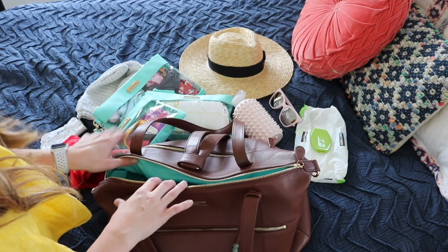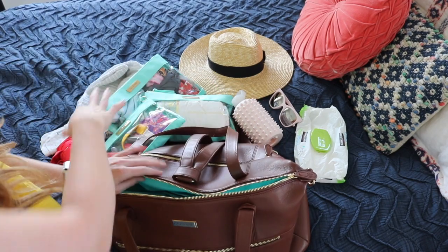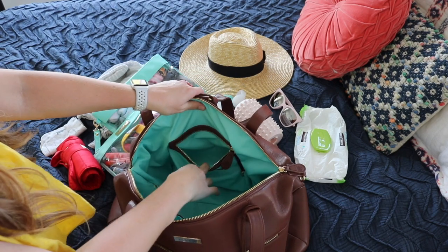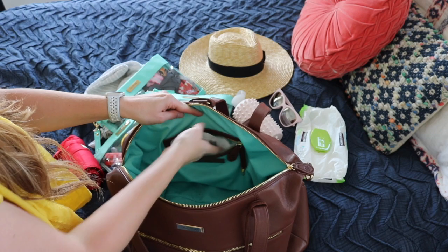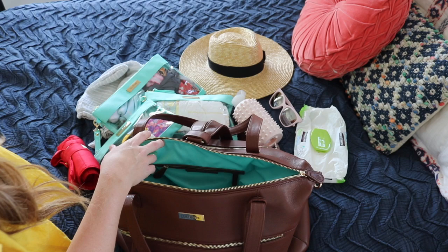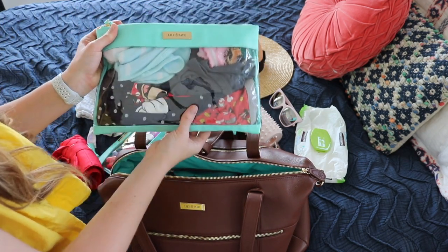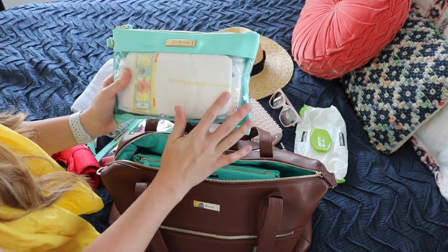Now I'm going to tip the camera down and show you how to pack the inside of the Jennifer. I have the bag unpacked with all my items laid out — I want to show you how much this bag can really hold. Starting with the small zipper pocket, I'm putting in a cute little washcloth I like to keep on hand for spit-ups. In the largest Lily Jade pouch, I have all the changes of clothes for my three kids, and I'm sticking that right at the back of the bag.